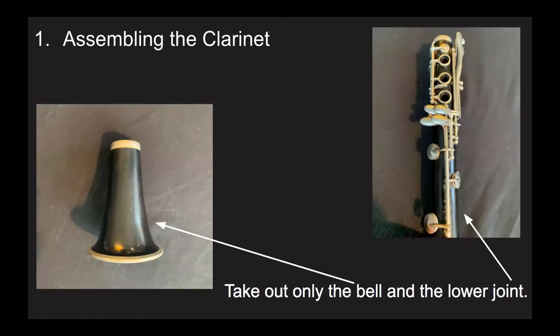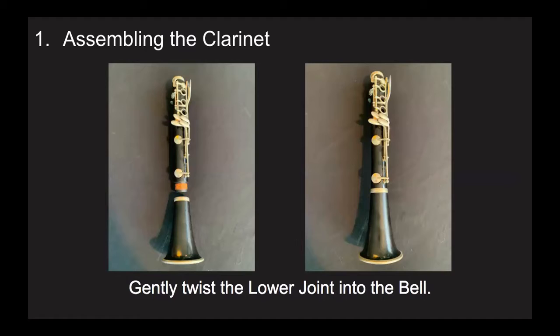Take out the bell and the lower joint. Check to make sure that the cork on the lower joint is sufficiently greased. This will make it so that when you twist the bell onto the lower joint, it requires less force and will do less damage. Once you've checked that it is sufficiently greased, you can twist the bell onto the lower joint. When you do this, make sure that your hands are not gripping the silver keys and bars, because if you grip them too hard, they might bend.